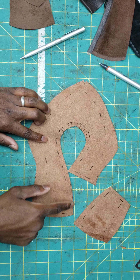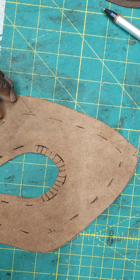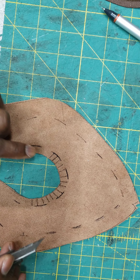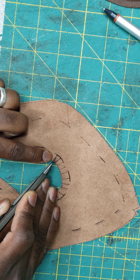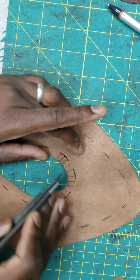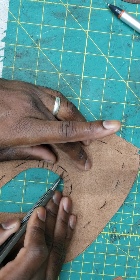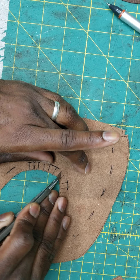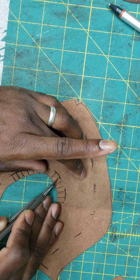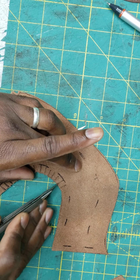We'd start with our adhesive, cutting our slits, and going all the way around. When cutting slits for folding, I like to not go all the way up to the line — I stop just shy of the line. That way when I do my folding and turn it over, I'm not going to see those cuts on the outside. Stop just a millimeter or two behind the line you want to cut.